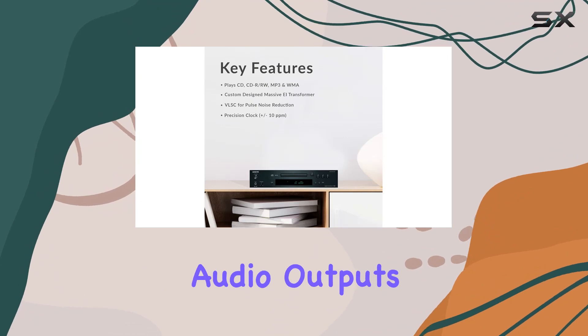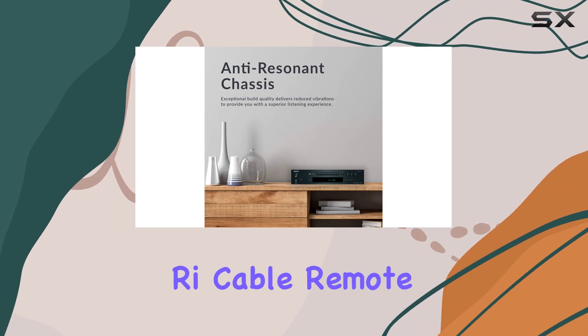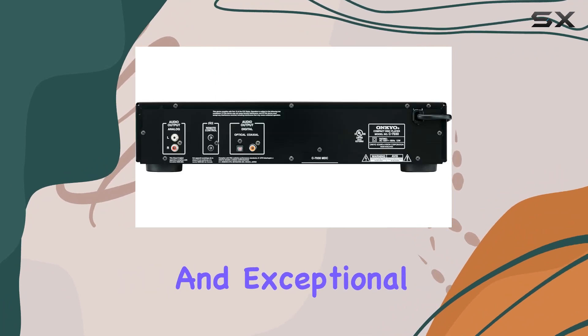With two digital audio outputs — optical and coaxial — and a thoughtful inclusion of a user guide, cable, remote control, and RCA audio cable, the C7030 stands out in its affordability and exceptional build quality.